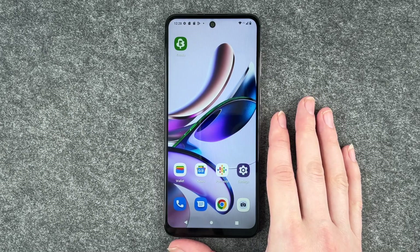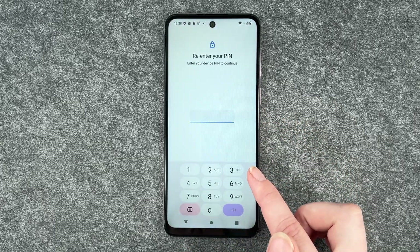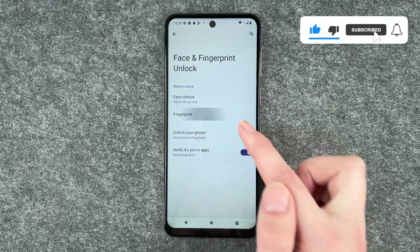Hello buddies, welcome back, it's Ansofie! Today I'm going to show you how you can use your fingerprint to unlock your Motorola Moto G13. For that, you want to go to your Settings, go to Security, and then go to Face and Fingerprint Unlock. First of all, put in your PIN to verify that it's you, and then click on Fingerprint.